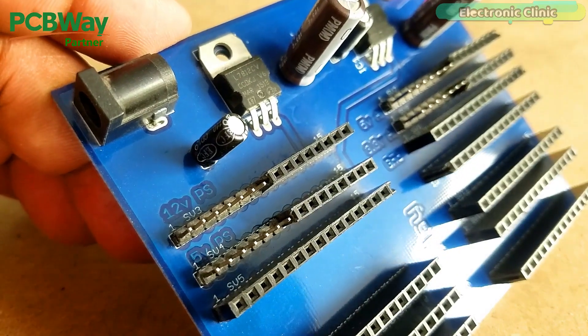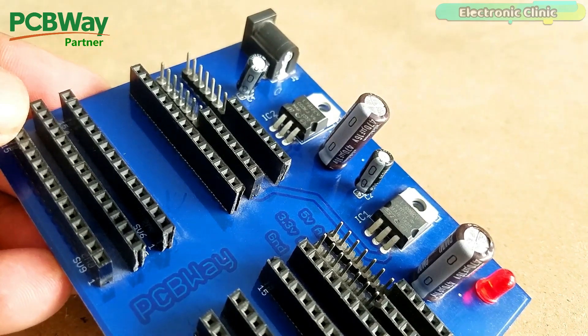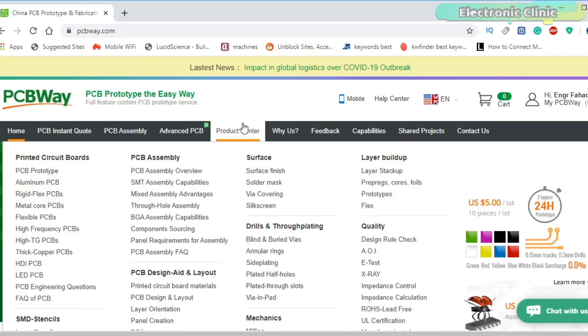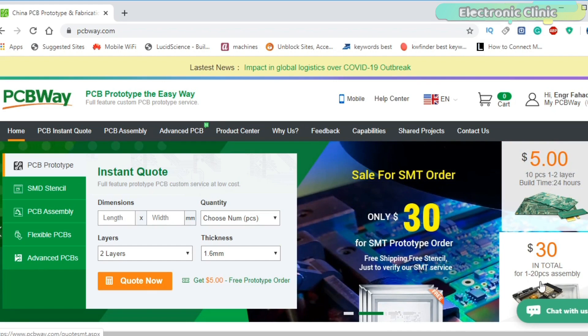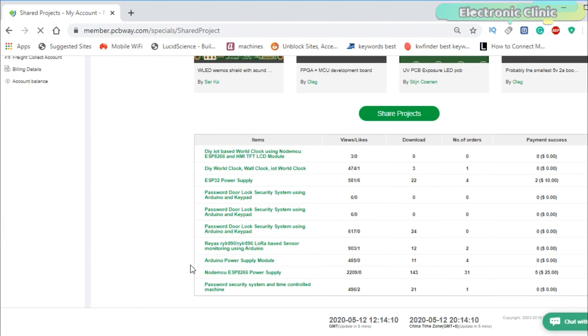The 12V and 5V power supply PCB used in this video is sponsored by PCBWay. PCBWay is quite professional in the field of PCB manufacturing. You can try their services at extremely low prices — only $5 for 10 PCBs and $30 in total for 20 PCB assemblies. New members also get a $5 bonus. The Gerber files for the PCB used in this project can be downloaded from the PCBWay official website.